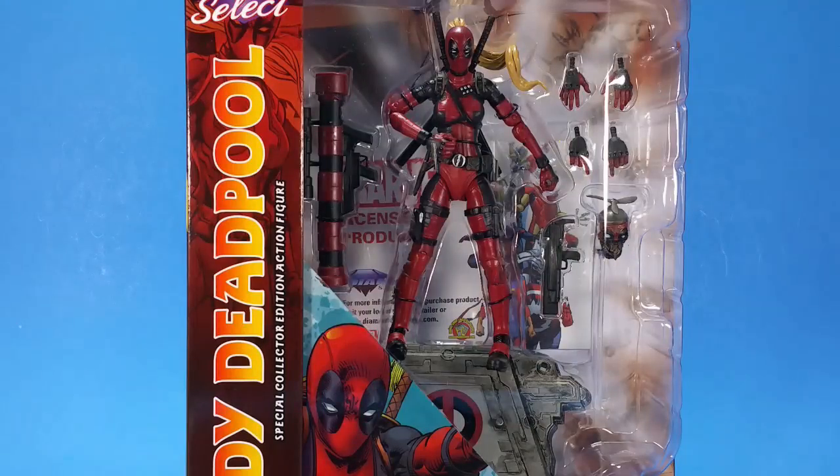Okay, people, welcome back to another Fwoosh Review. Tonight I'm taking a look at the Diamond Select Marvel Select Lady Deadpool.